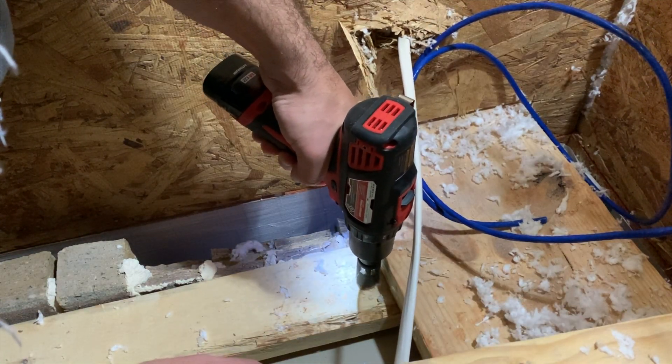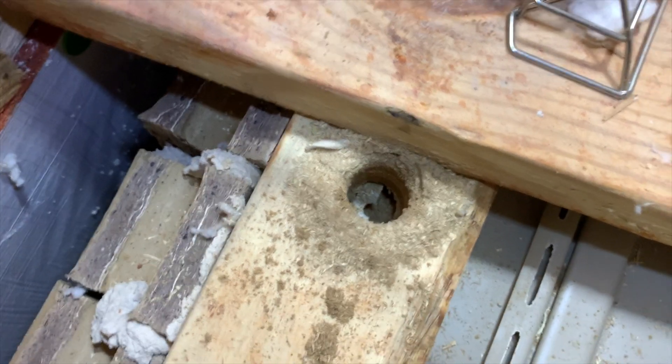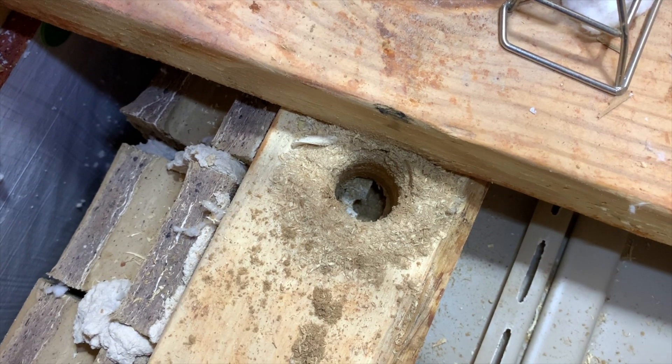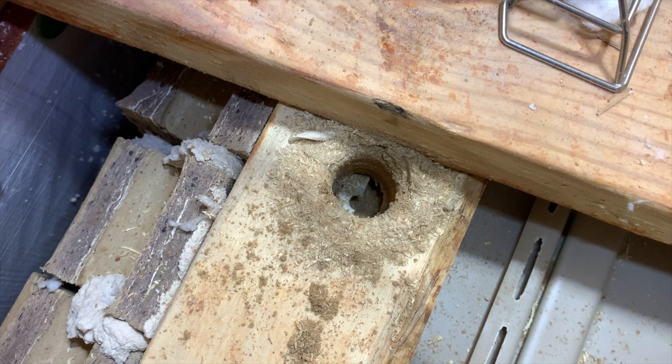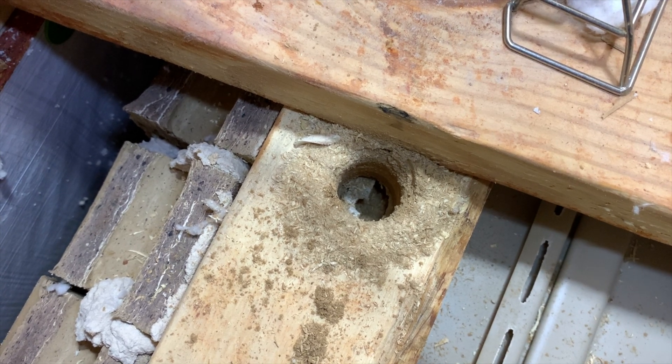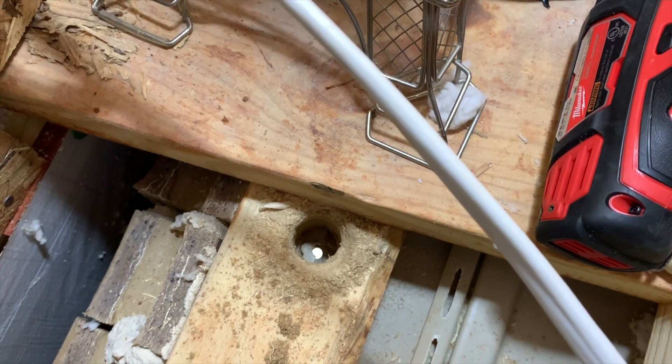So we're just gonna drill down. In there is the hole I just drilled. There's a little piece of wood that I can just pull out. But now all I need to do is just drive through the vinyl, and I think I'll be able to run the cable through at this point. And we got our hole drilled through the vinyl.